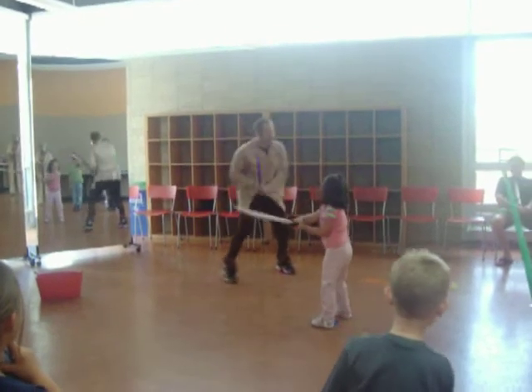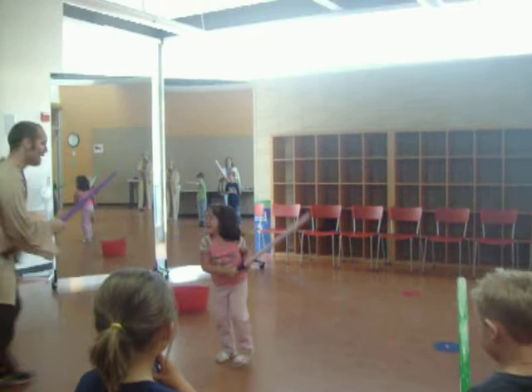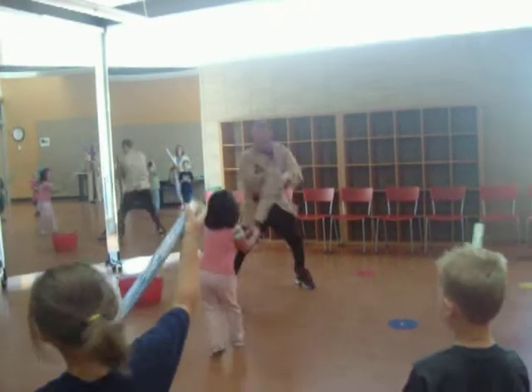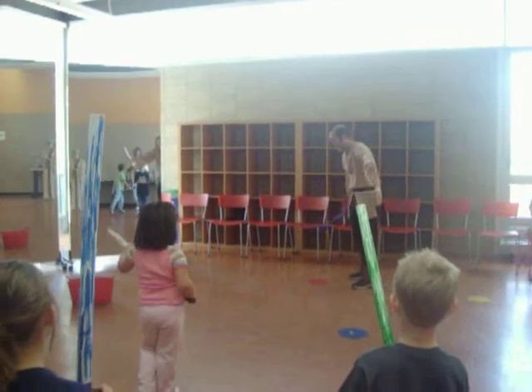Woohoo! Go Hailey! Go get him! Go! Four feet! Go! Go! You can go back there!